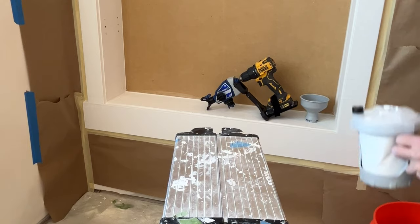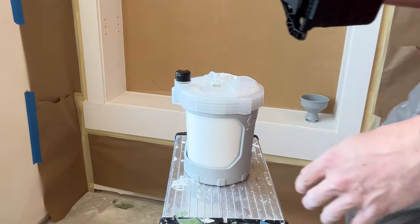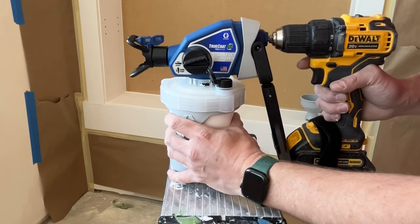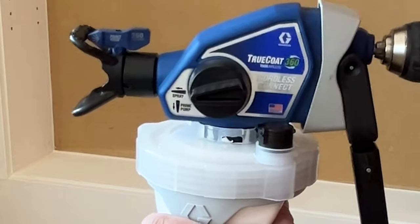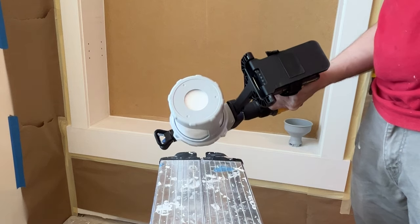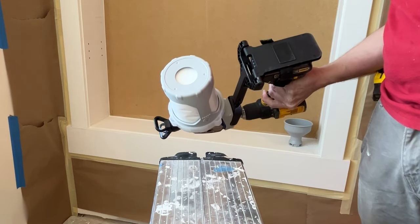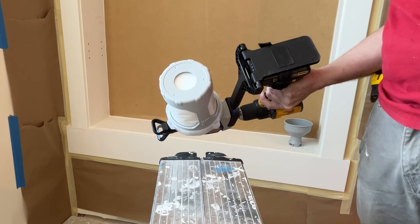All the handheld Graco sprayers are similar in this regard: you snap the cup onto the bottom of the gun by twisting and locking it in place. Then you squeeze the air out of the little burp valve until you start to get a little bit of paint coming out of the top, then close that valve back down — that means you've got all the air out. There's a little knob on the side with two options: spray and prime. Flip that to prime and hold the trigger on the drill to prime the pump.